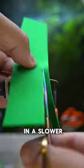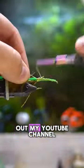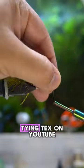If you're interested in a slower, longer form tutorial, you can go check out my YouTube channel, which is at Fly Tying Tags on YouTube.